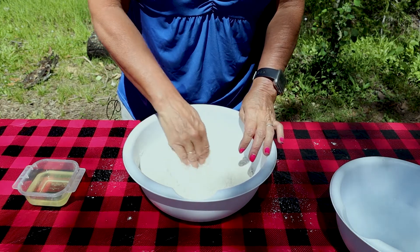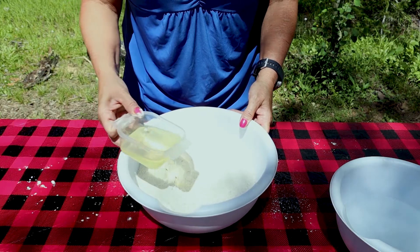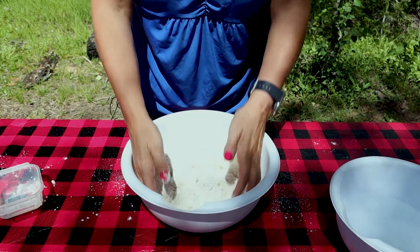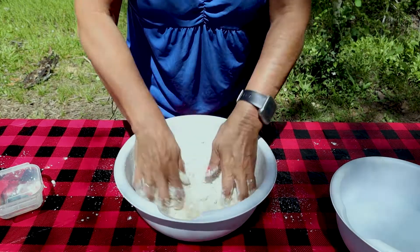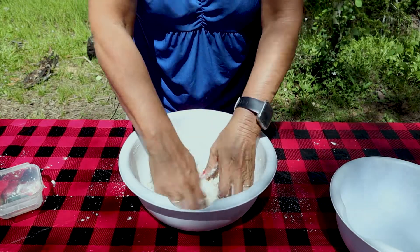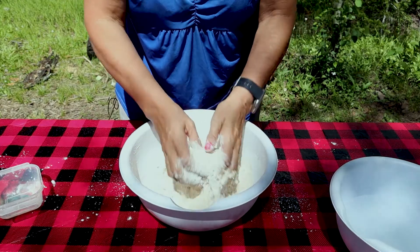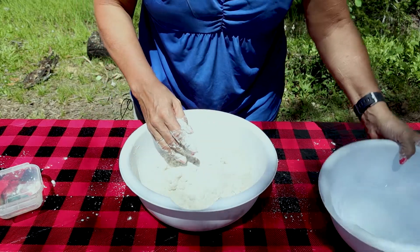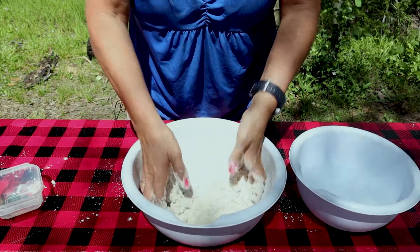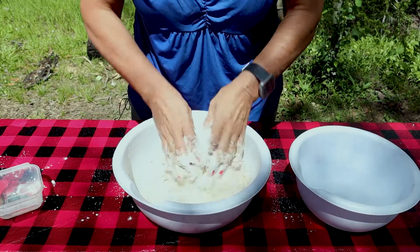Now I'm just going to make a little circle in the middle, and we're going to pour our quarter cup of vegetable oil in and get it mixed in. Now we're going to add one to two cups of warm water — it's the warm water that will activate the yeast and allow it to rise. We're just going to pour a little bit at a time and work it and knead it to where it becomes a nice, soft, silky dough.